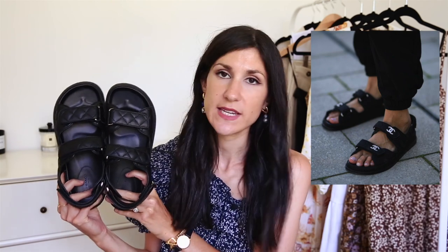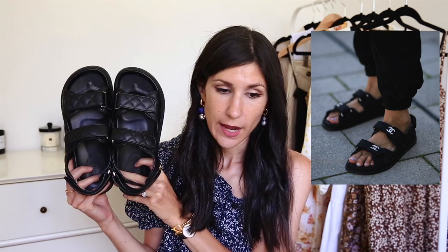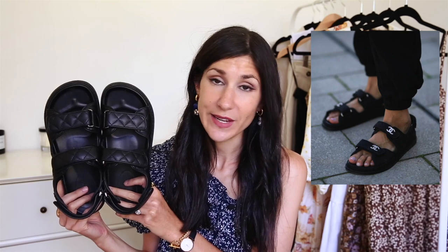The first pair of shoes I want to start with is going to be a bit of a Marmite one. I know many of you are not going to like these and will be very pleased when this trend goes away, but it is the dad sandal — specifically the Chanel dad sandals — and I have the most incredible affordable dupe for them here. These are from an Australian label called Tony Bianco.